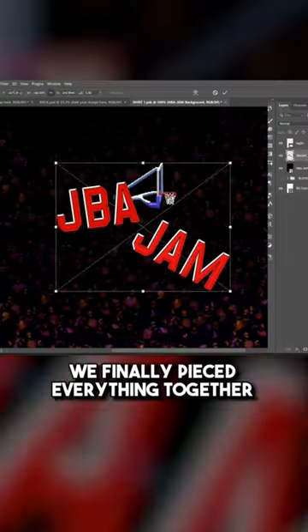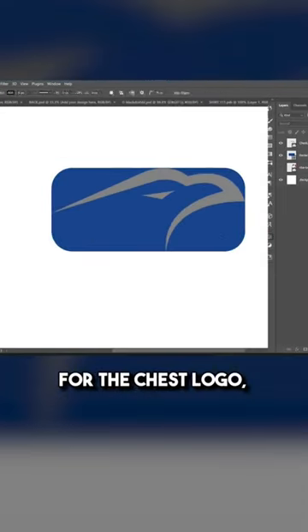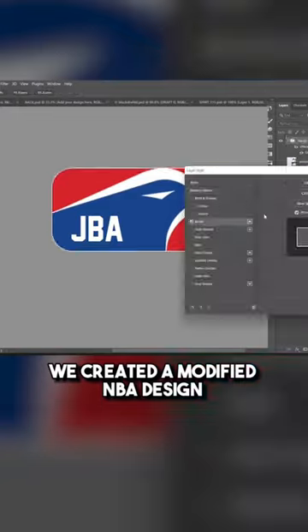We finally pieced everything together on a pixel crowd base, including some camera flashes around the artwork. For the chest logo, we created a modified NBA design with the Jersey Bird logo.